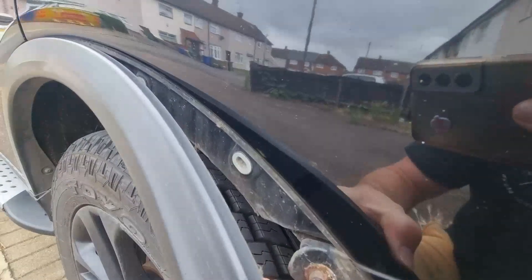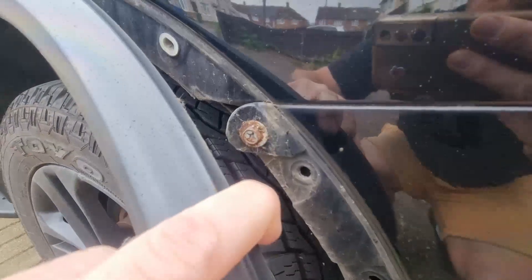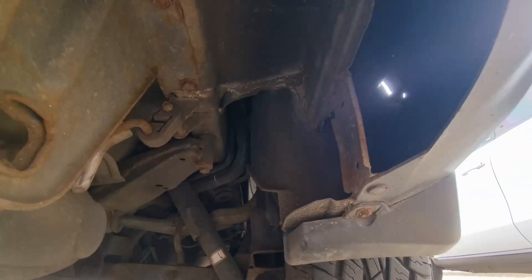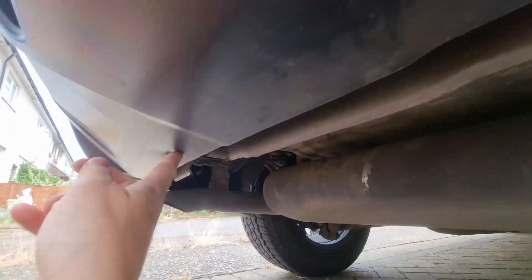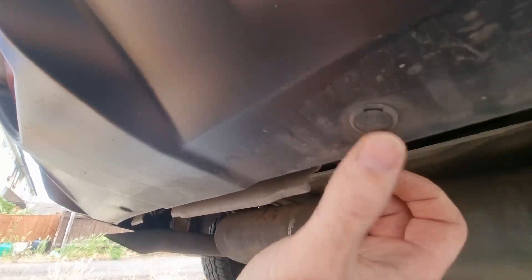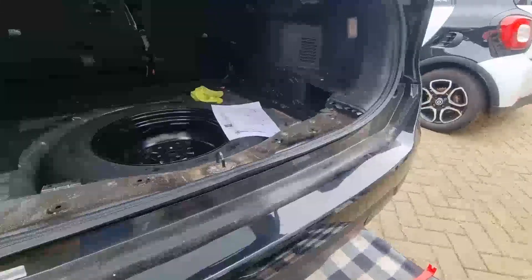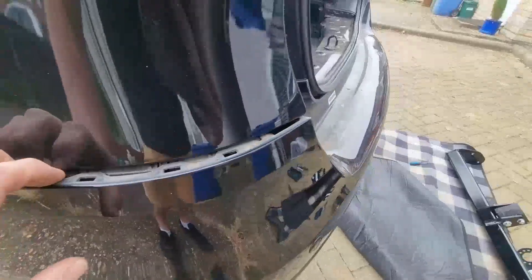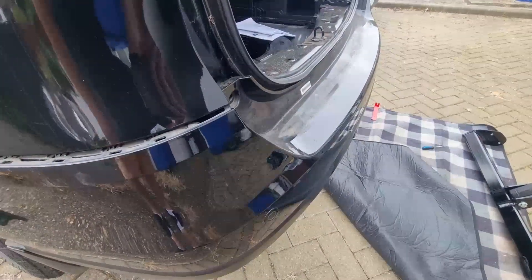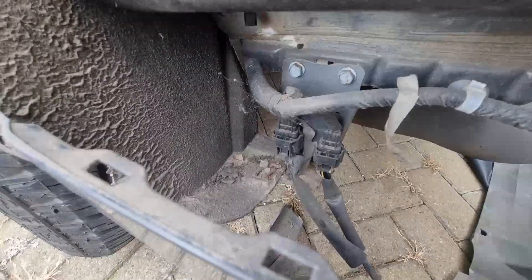We panel tool and gently pry - there are about four or five clips but we need to get to this 10mm bolt here. Then underneath you've got push studs either side, and two in the middle that need to be undone. Next is a 10mm bolt on either side. You've also got little poppers - panel tool in and just pop them out. Once you've done both sides it'll be loose - it might be worth having an extra pair of hands to grab the other side as you lower it down. Once it's on the ground, just disconnect the two connectors and your bumper will be free.